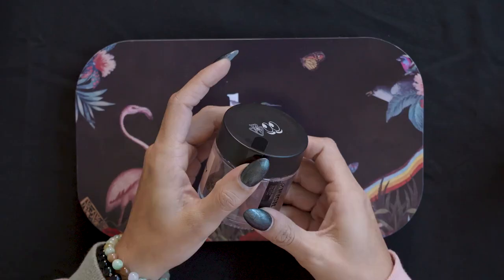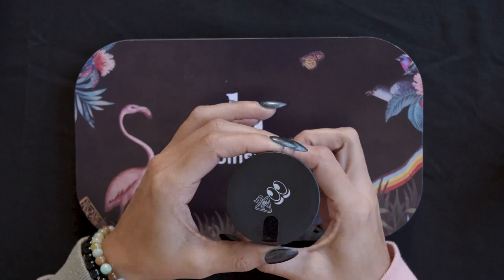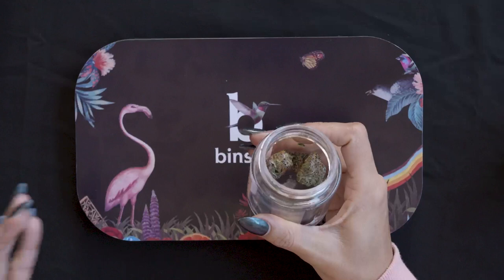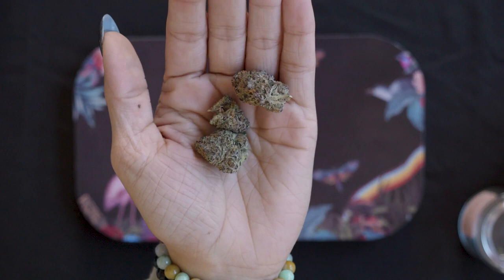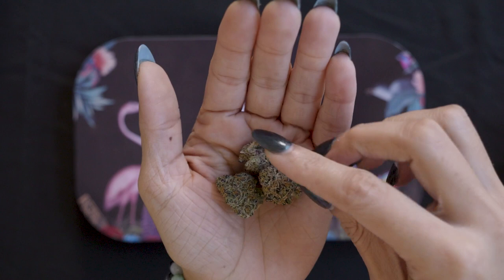The jar is a classic clear jar with a black lid and those Pure Beauty eyeballs they do on their branding — pretty nice. I've already used some of these nugs, but don't worry, they did give me a full eighth. These nugs are so dense, the trichomes are so pretty and nice to look at. They're really dark purple nugs, almost like a Runtz or something like that.